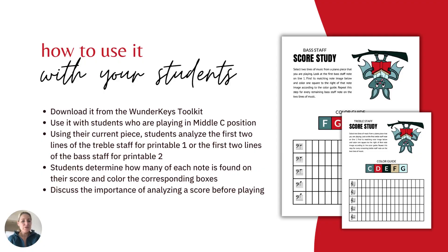In terms of how to use this with your students, you're going to want to download it from the WonderKeys Toolkit and print it out. Use it with students who are playing in middle C position. So using their current piece, you're going to have your students analyze the first two lines of the treble staff for printable one, or the first two lines of the bass staff for printable two.